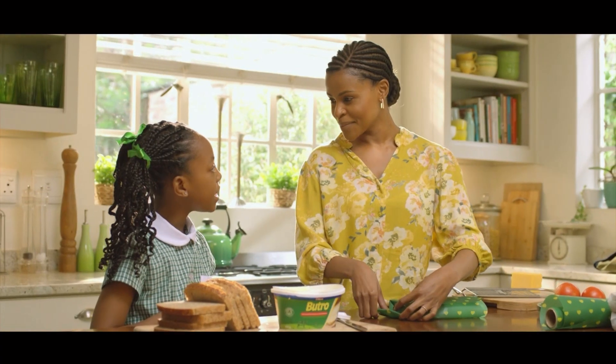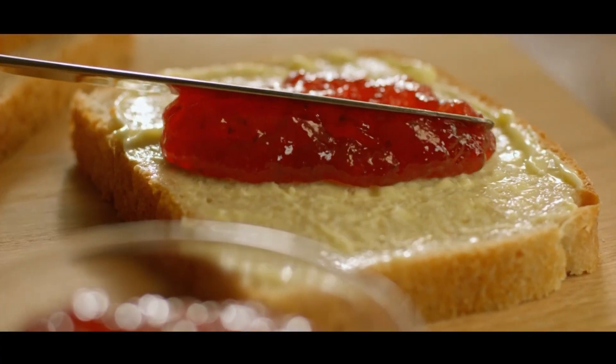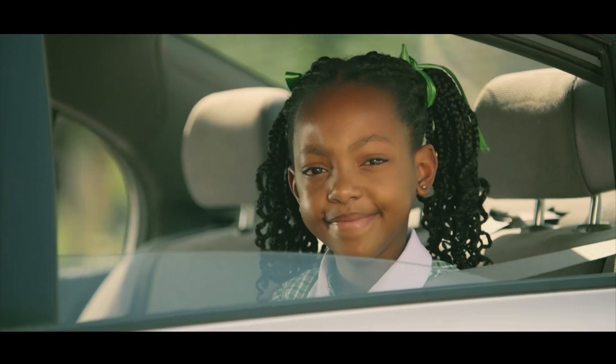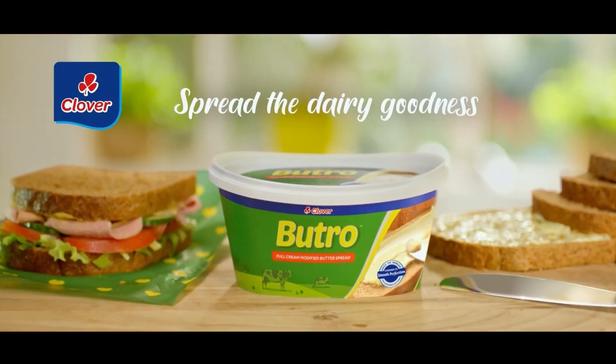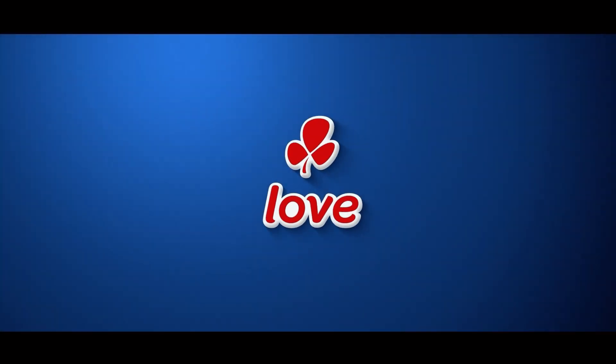I'd love another one please, mommy — with butter and lots of jam. Another sandwich. Clover Battro — spread the dairy goodness. Made with love by Clover.